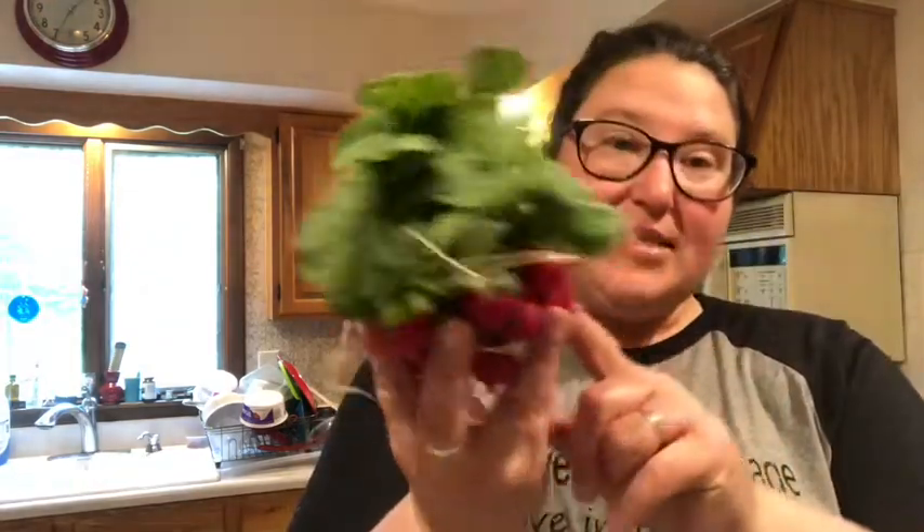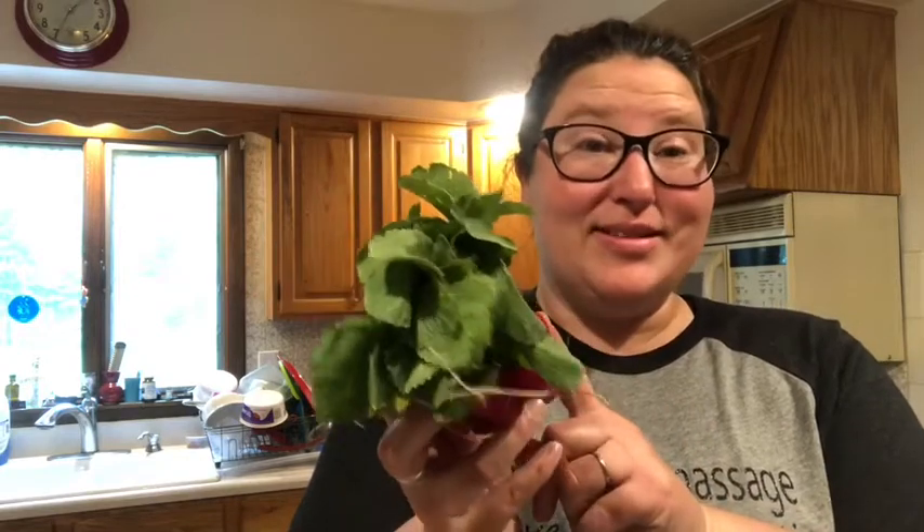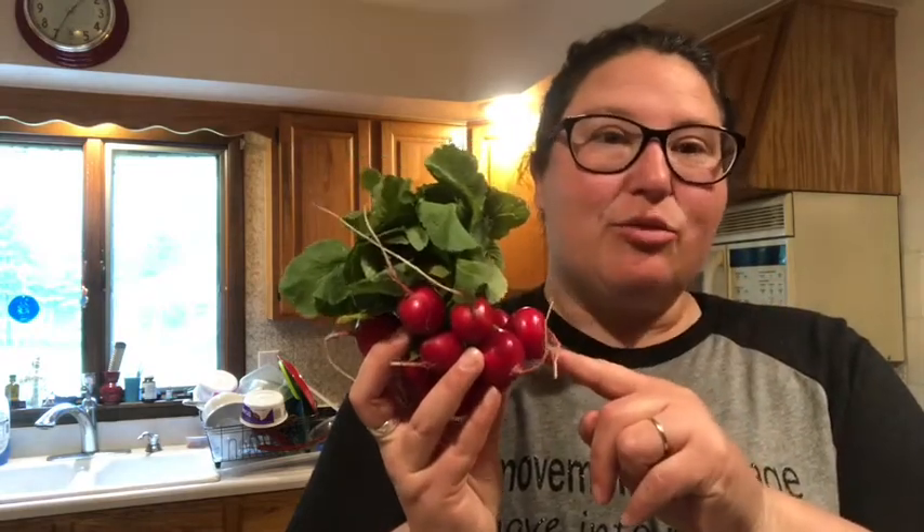Number two are these gorgeous Cherry Bell radishes. Aren't those beautiful? So what do you want to do when you get home? At least within 24 hours of getting your share, you want to take those tops off, because this is the root and these are the leafy greens — this is what's keeping those leafy greens so vibrant and alive. What's happening is it's pulling the moisture out of the root, so your roots will get shriveled up and they will lack luster.